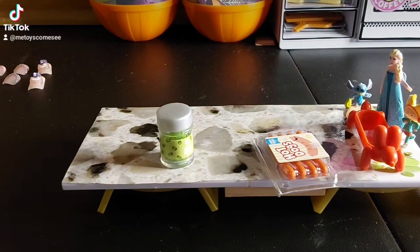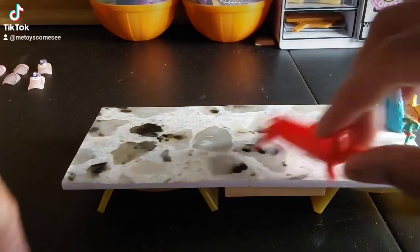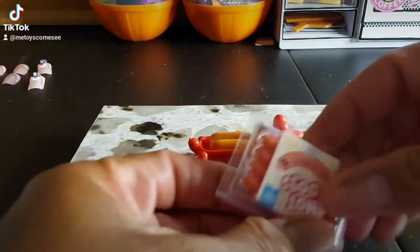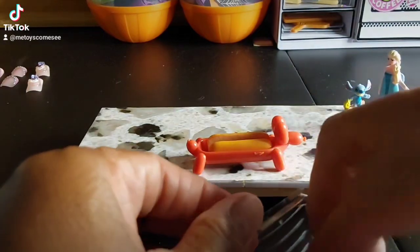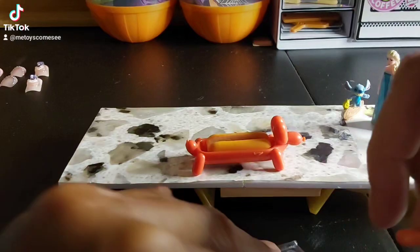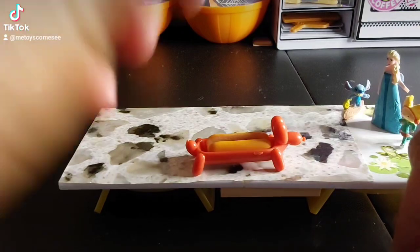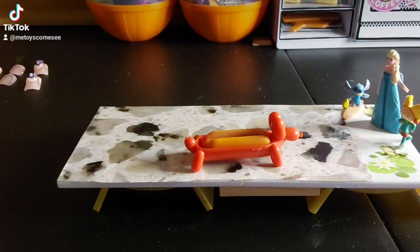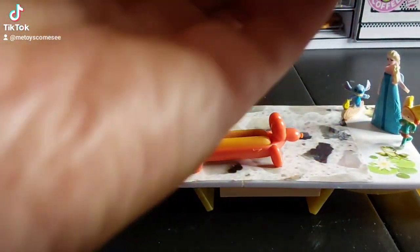We're gonna substitute and make a ketchup replacement — gonna put some of this green stuff on here. Let's open up the hot dog package — so cute! I really love the little hot dog. What I like about Miniverse is the fact that they give you extra, which is really cool. We're gonna use the mustard instead and substitute it.